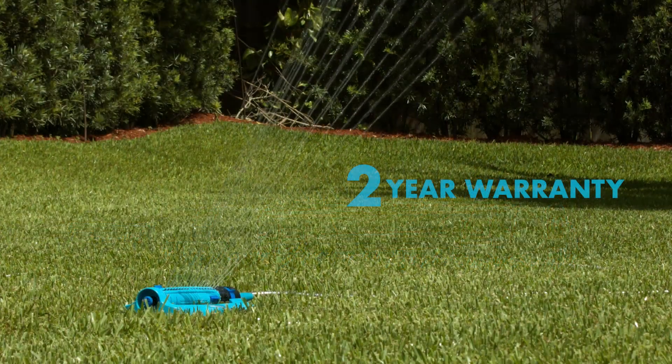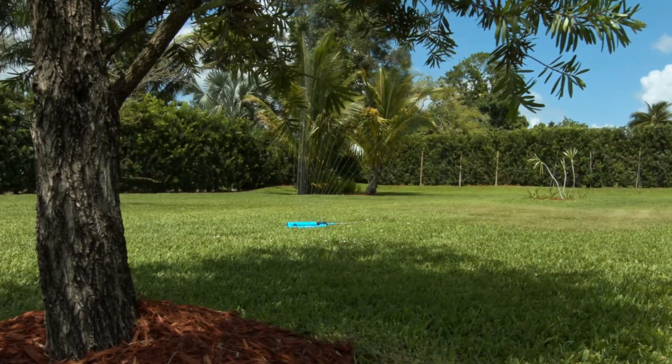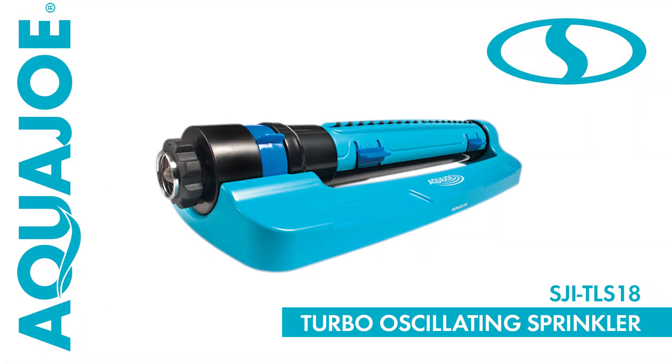Every Aqua Joe sprinkler comes with a complete two-year warranty. Water your yard with unparalleled precision and go with Joe — the SJI-TLS18 Turbo Oscillating Sprinkler from Aqua Joe. Get equipped.